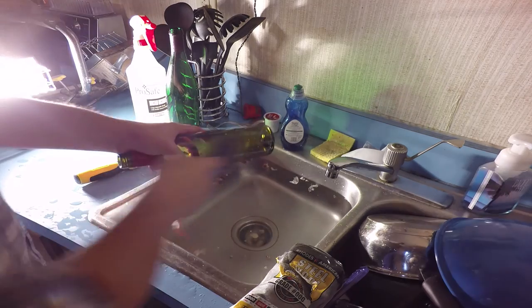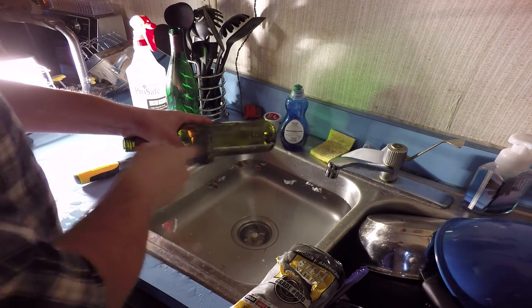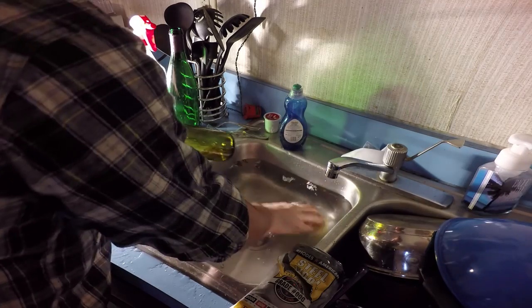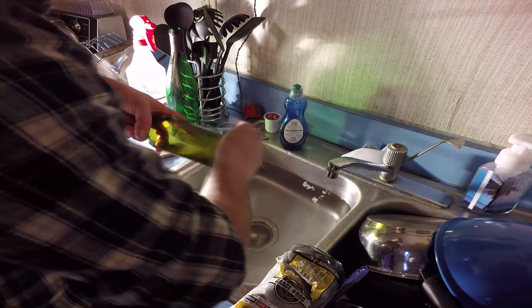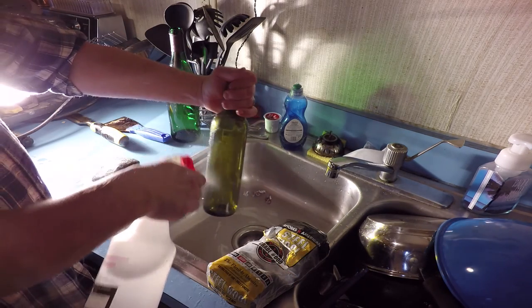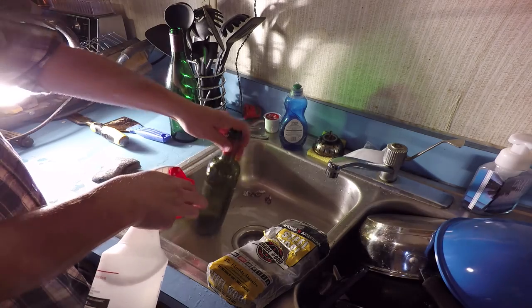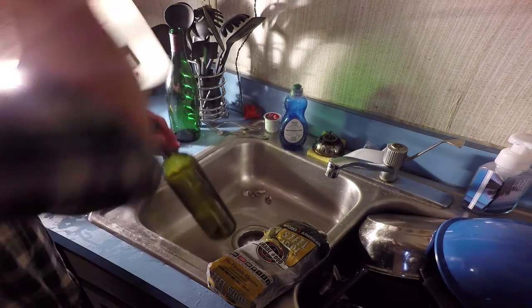The next step is to use your putty knife or chisel and start scraping away the bulk of the adhesive that was left from behind the label. It might take a little bit of elbow grease but it shouldn't take too long to get the job done. At this point there's probably not much adhesive left on the bottle, but that's the stuff that's going to smear when you go to clean it, so it's important to get it off.